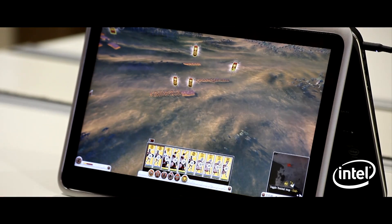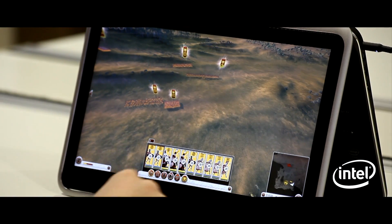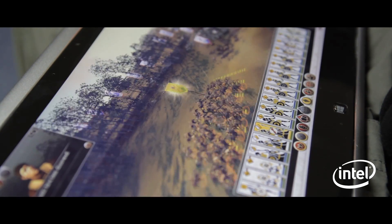This Ultrabook is running the latest Intel Core i7 Haswell architecture with the integrated GPU. What you see here is the game running on a mixture of high and very high settings.